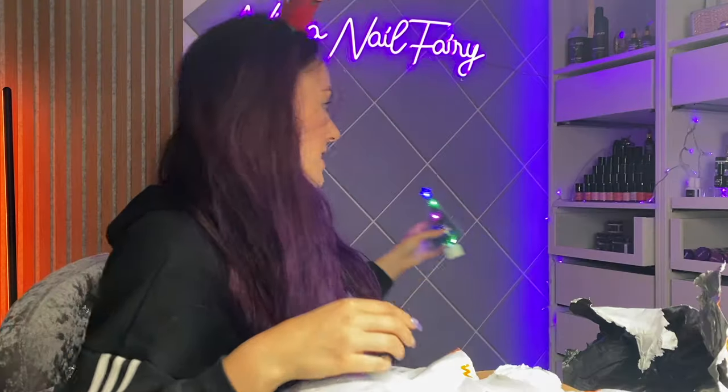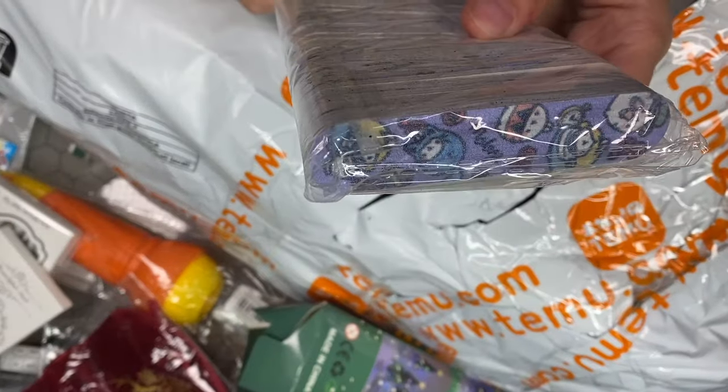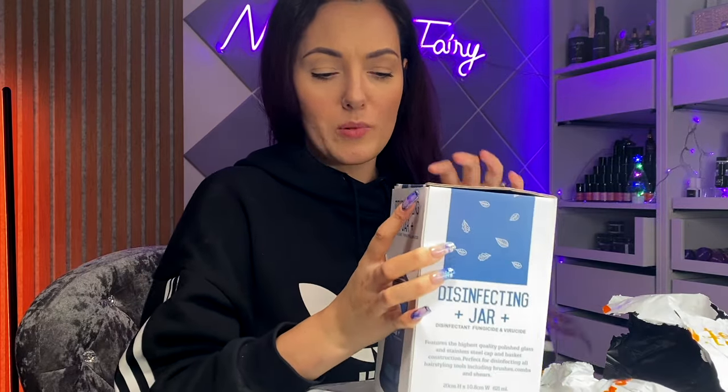I got some nail files — they have little cats on them, they are cute, so that is fun. I got a disinfection jar to add your little bits into for disinfecting tools and all of that good stuff, so that is super handy. I'm hoping it's all in one piece.